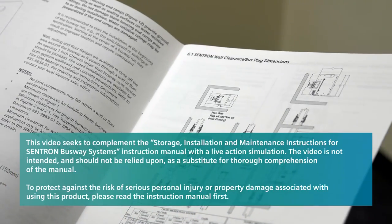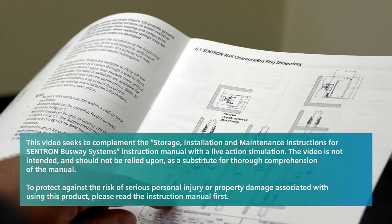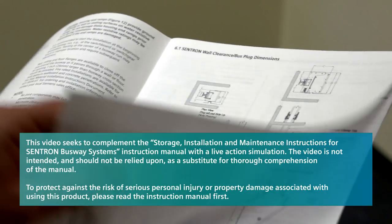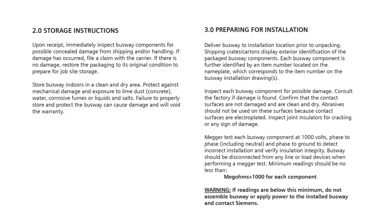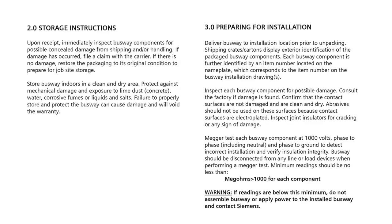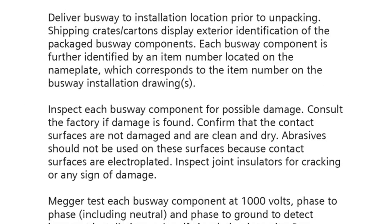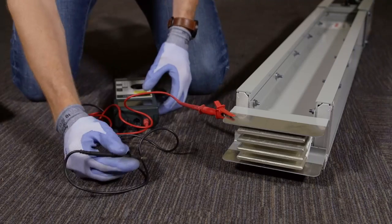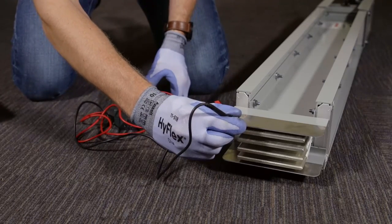Throughout the installation, make sure you use the Centron installation and maintenance instructions for reference, beginning with Section 9.0. Before you begin, you must follow all checkout and inspection procedures described in Section 2.0 and 3.0 of the Centron Installation and Maintenance Instruction. This includes conducting a MEGGER test on each section of busway before installation.